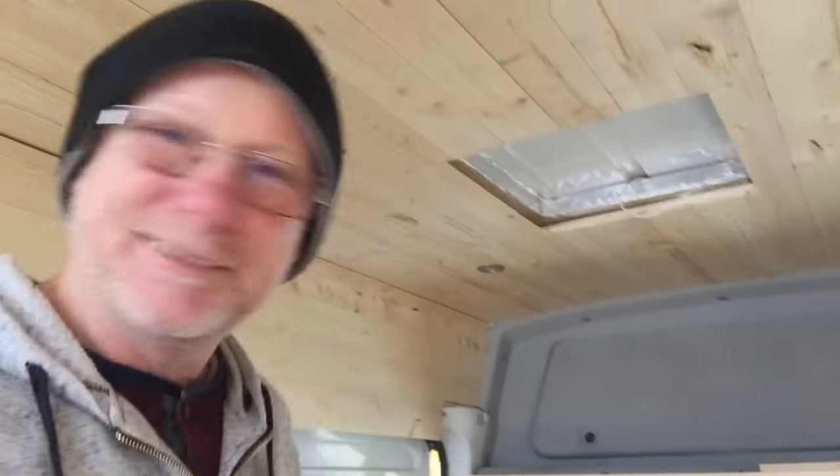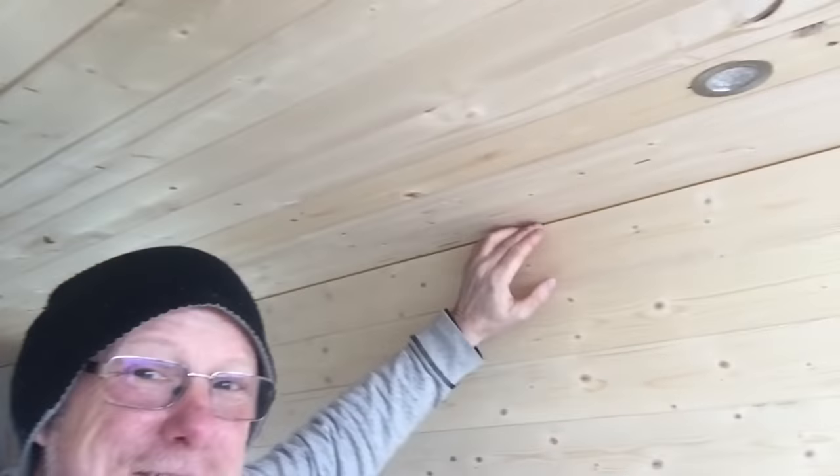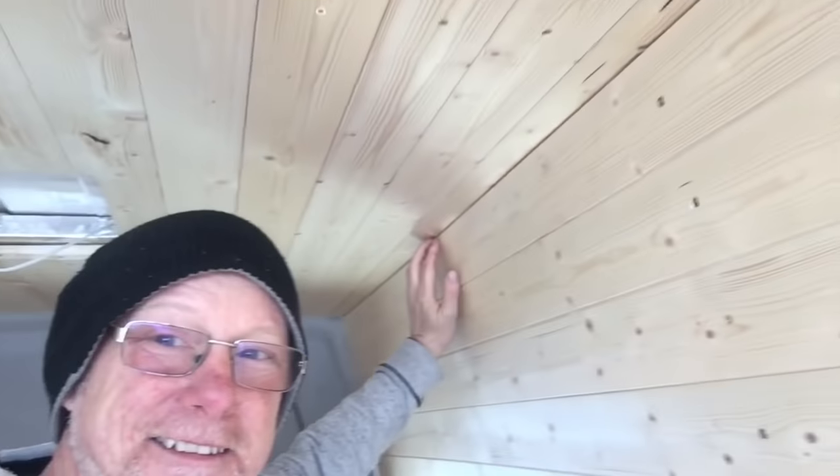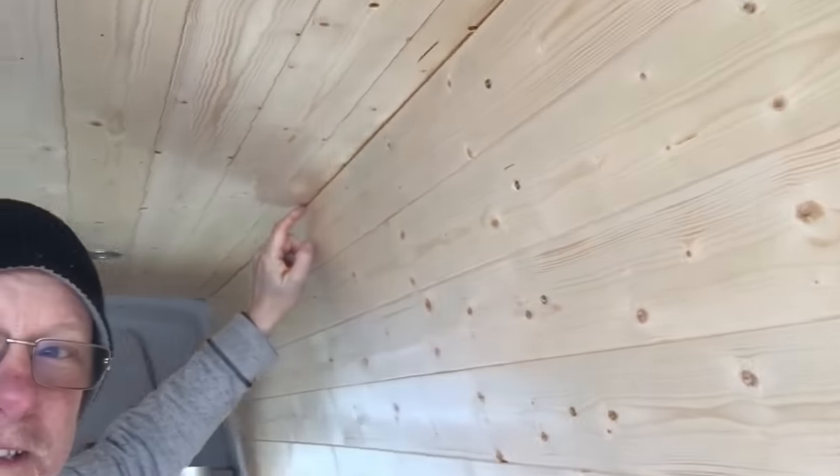The wiring is ready, the aperture is ready — all I've got to do is cut a hole in the roof and put the fan in. Simple. I start with the ceiling, then do the sides, and you can see why: look at that lovely join.